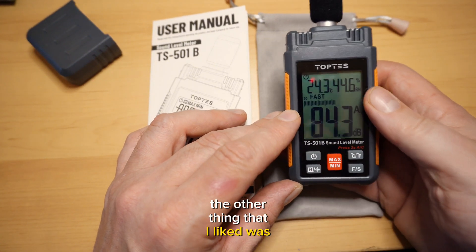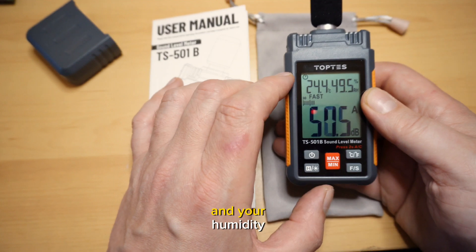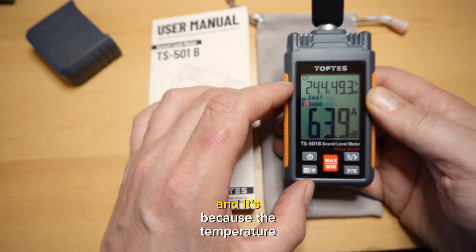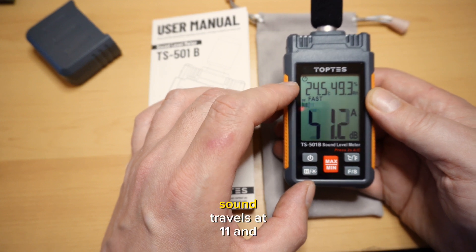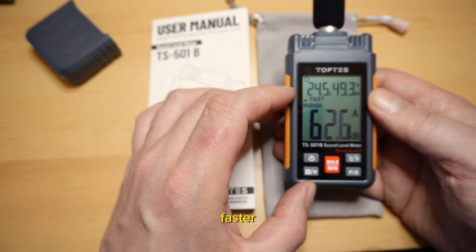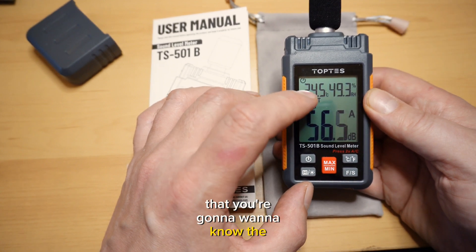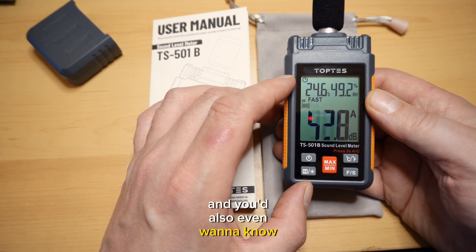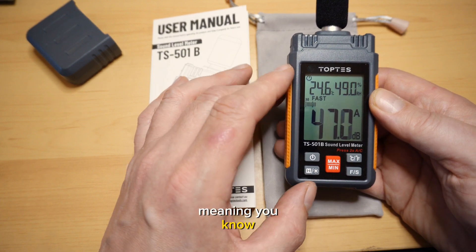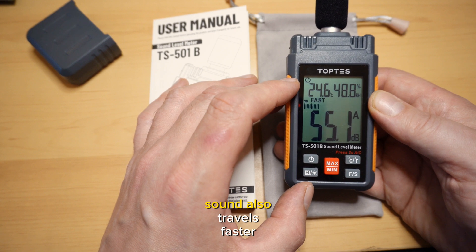Not only does it have a digital display for the readout, but it also tells you your temperature and humidity. You might ask why a sound pressure level meter would have temperature and humidity — it's because temperature affects the speed of sound. Sound travels at 1,140 feet per second at 21 degrees Celsius, and at 24 degrees Celsius it travels faster. If you're doing research, you'd want to know the temperature, humidity, and even your elevation, since sound also travels faster above sea level.